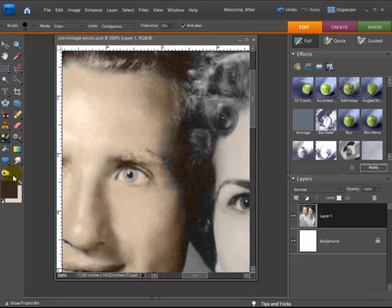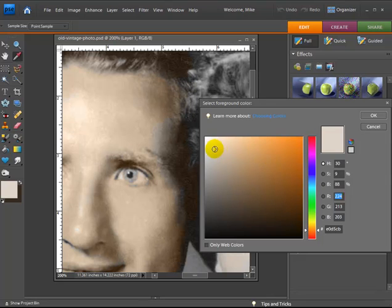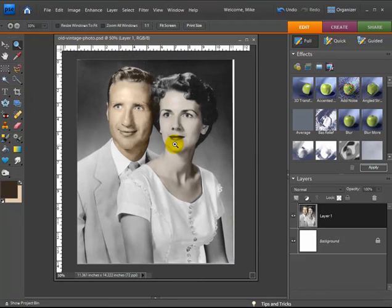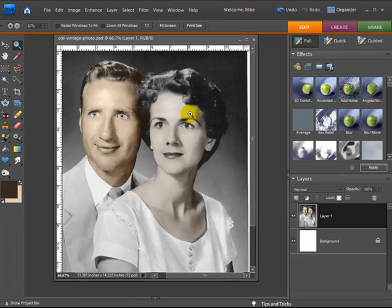It looks like I got a little bit on the edge of his face there. You can even do different shading — actually that lighter color is more for the woman, so let me go back and make a slightly different one for the guy. Let me zoom out and take a look at it — that's not too bad. Now let's go with her hair.